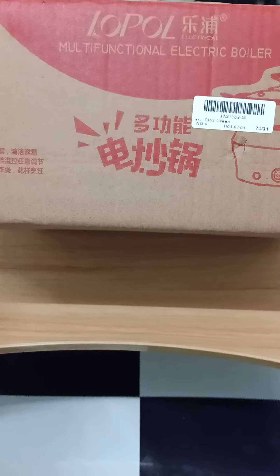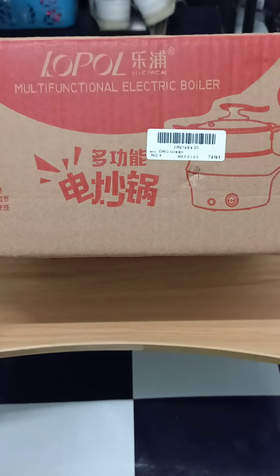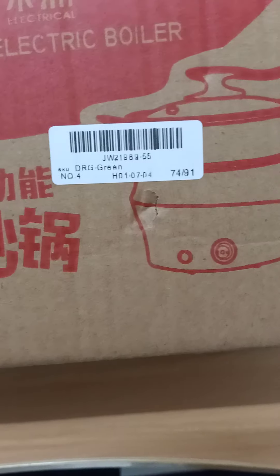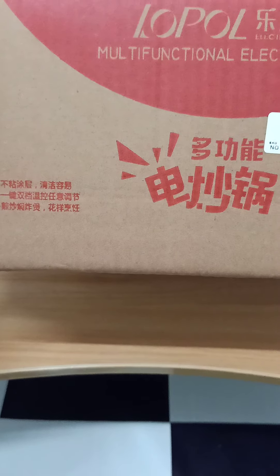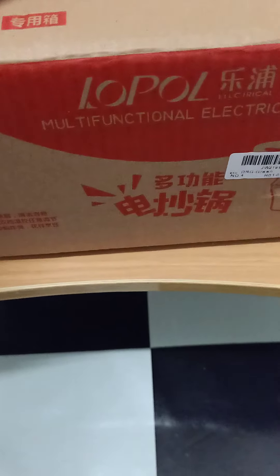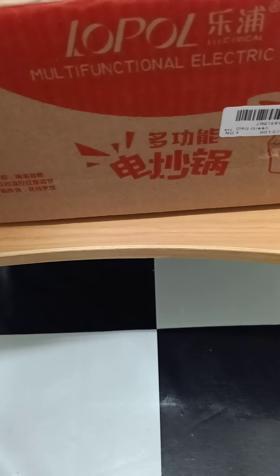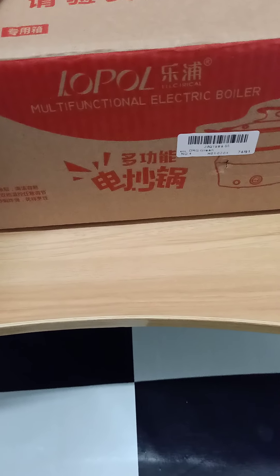Hello, this is another unboxing of a multinational electric boiler. I bought this item online through Lazada Philippines. It's worth 350 pesos plus 50 pesos for delivery, so a total of 400 pesos.